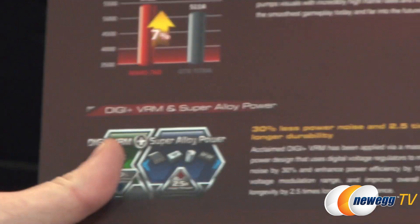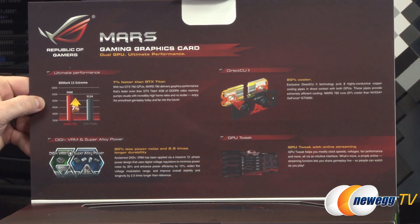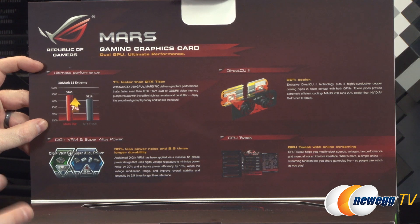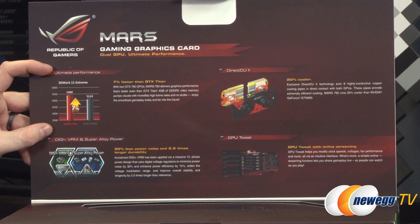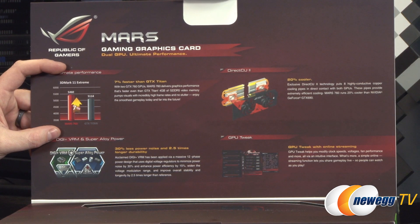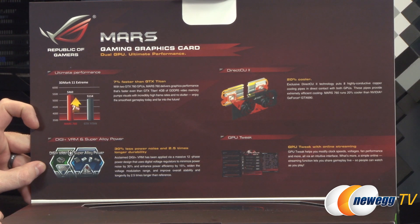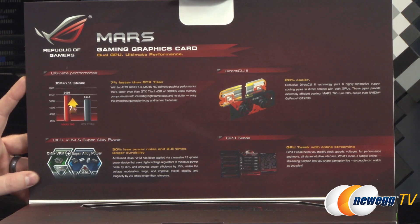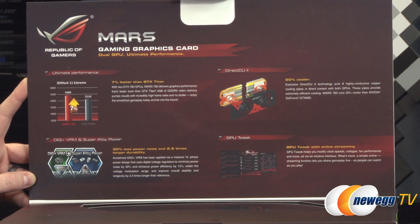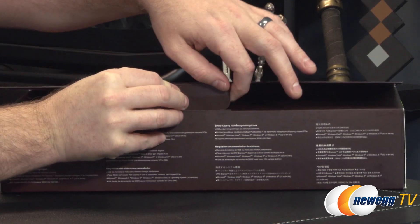There's a flap on the box providing access to a peekaboo window and more info about the card itself — including 3DMark 11 Extreme performance comparisons stacking this up against the GTX Titan. DirectCU 2 is the cooling solution, DigiPlus VRM and super alloy power chokes are the same components used in Asus motherboards and ROG series boards. You also get access to GPU Tweak software which has been recently improved with online streaming capability and overclocking control.